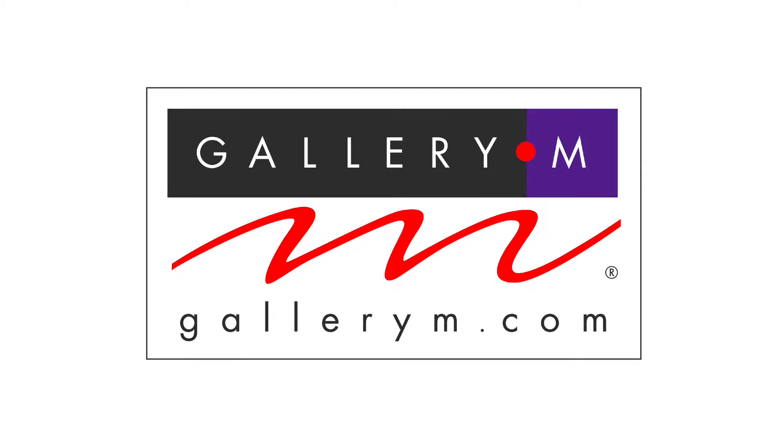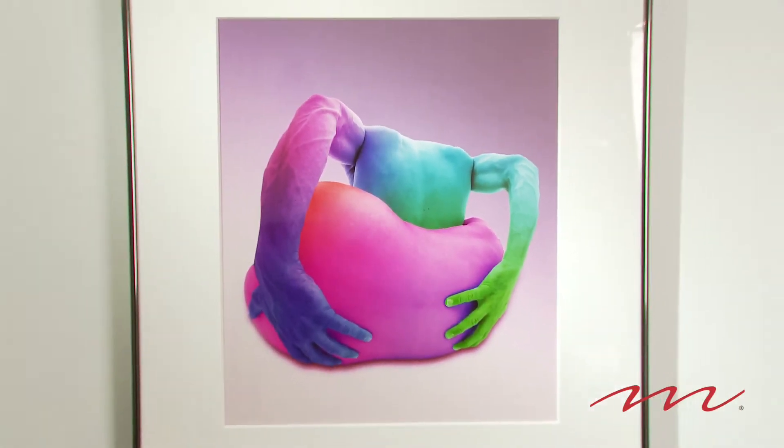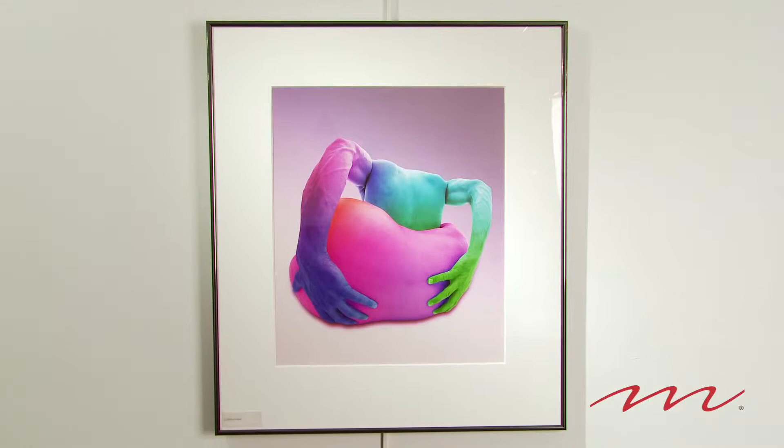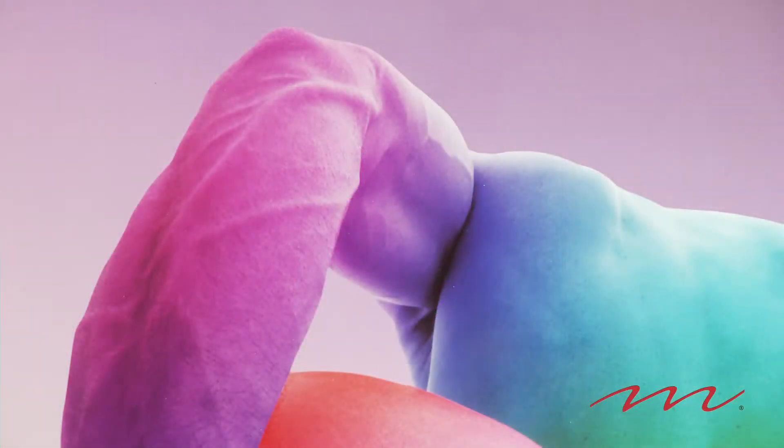I'm Erna Hayatun with Gallerium, and we want to speak to you today about Howard Schatz, one of the leading photographers working today. This work that we're going to talk about is from his collection Body Knots. It is not 186. It is a Cibachrome print, signed, 16 by 20.